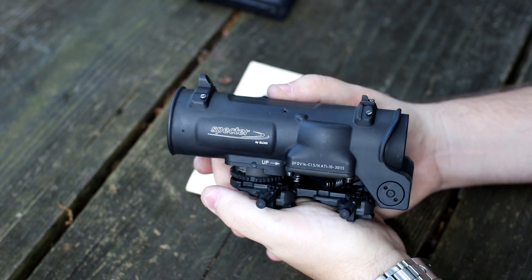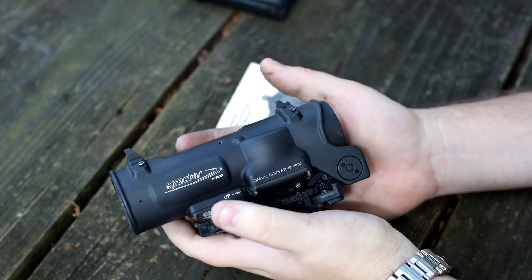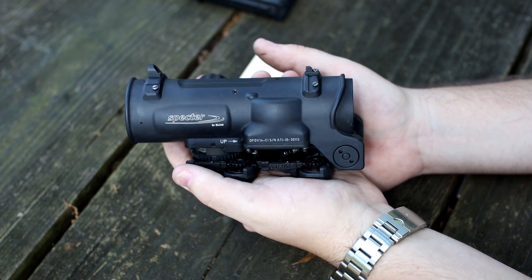Gentlemen, welcome back to the channel. I am Babyface P and today my new baby is here and I am very, very excited to show this off. This is my Spectre DR, my Elcan Spectre DR.